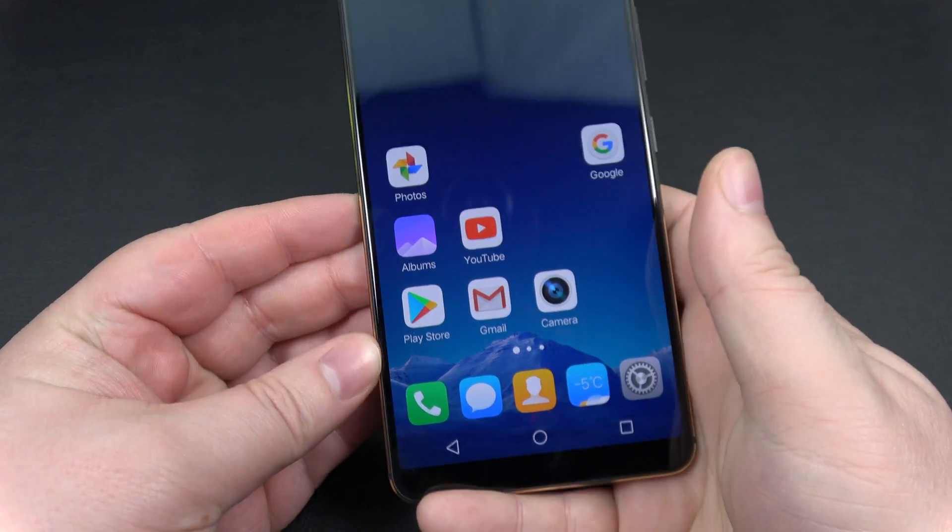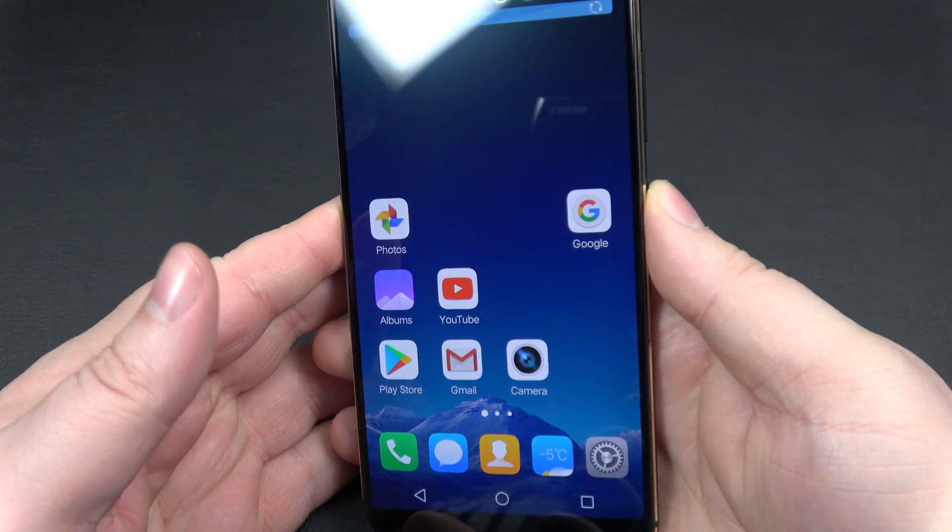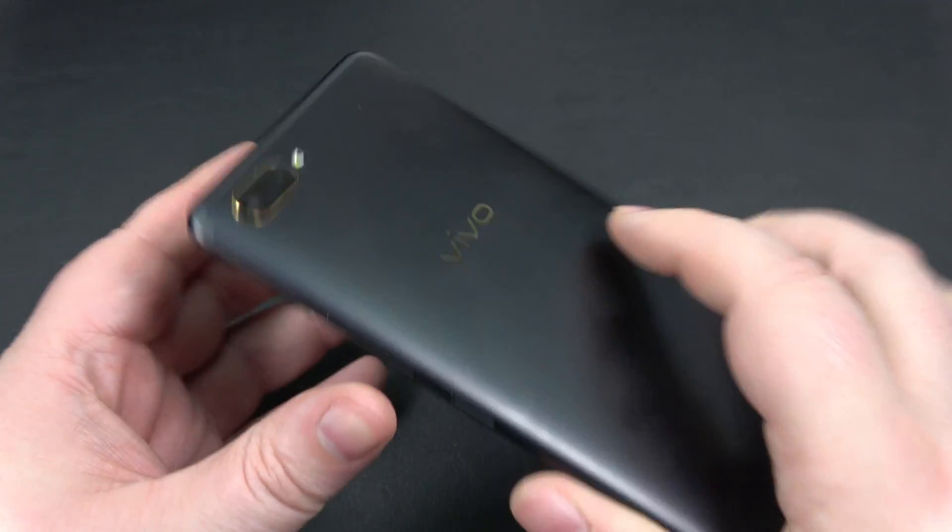Lifting up the phone and placing my thumb on — and we'll go. Obviously it's not as fast as traditional fingerprint sensors, but the whole idea is you get the entire screen. There's nothing being used on the back.